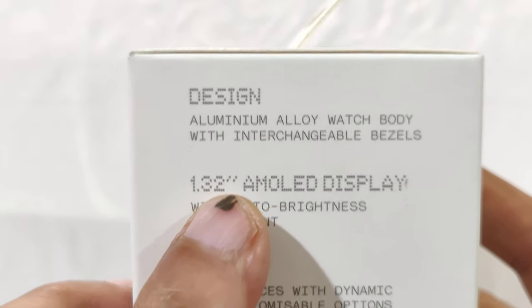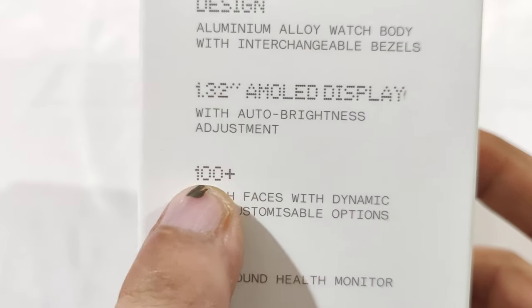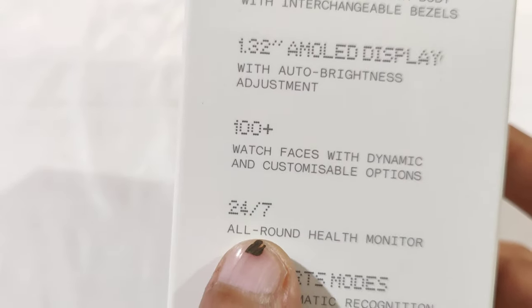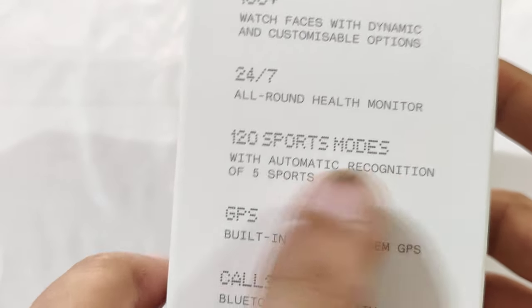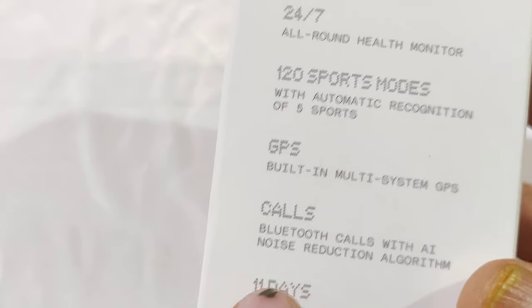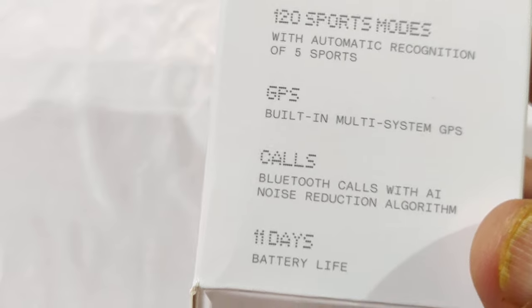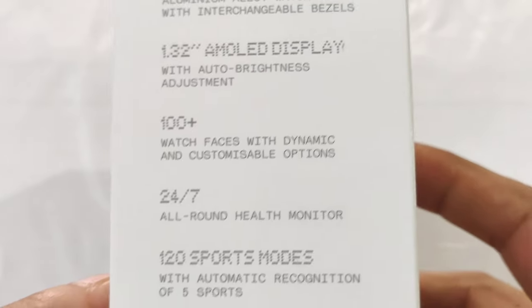According to the packaging, it has a 1.32-inch AMOLED display and 100-plus watch faces — though those may refer to customizable rather than ready-made faces. It offers 24/7 all-round health monitoring, 120 sports modes with automatic recognition, multi-system GPS, and Bluetooth calling with AI noise reduction. It advertises 11 days of battery life, but that depends on which features you have turned on.